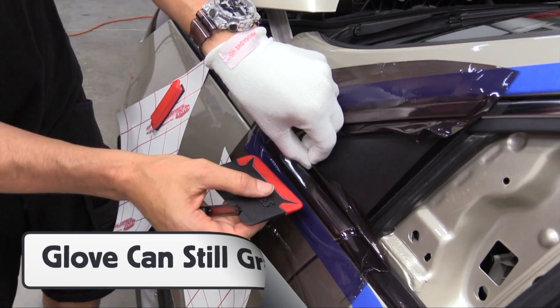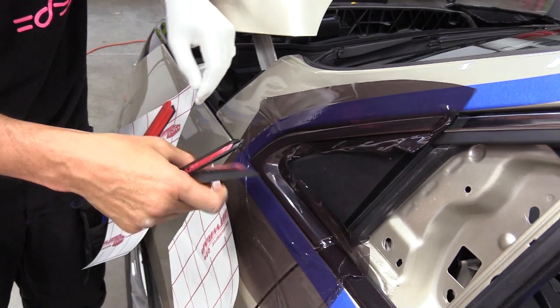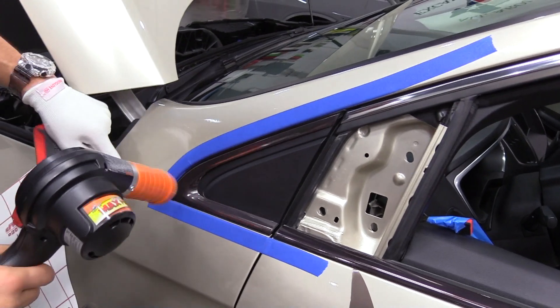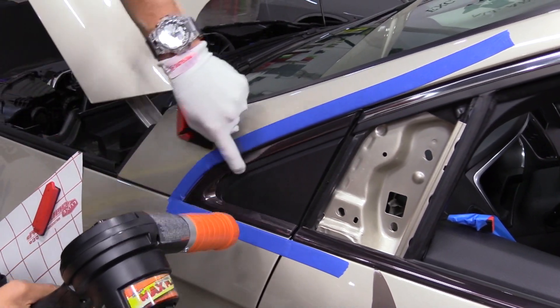Even though the Pro Glove HD has a very low surface energy, it can still be used to pick the material back up with the free hand and feed it into the base with a squeegee. With excess film cut away, heat is used to soften the film on the edges, and the Pro Glove HD is used to double check for sealing.